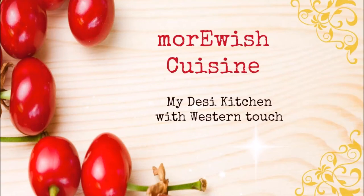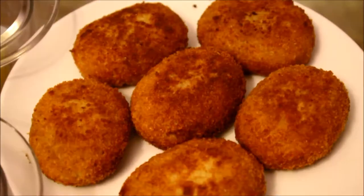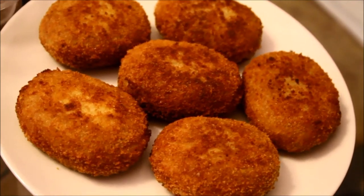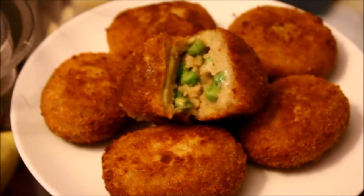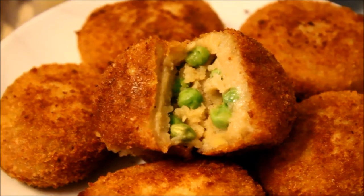Hello and welcome to Morvish Cuisine, my Desi kitchen with the Westin Touch. Today I'm sharing the recipe of pea stuffed potato cutlets — crispy crusty covering outside with spicy mashed potatoes inside, and there's a surprise in the middle: peas! It's a yummy snack for your tea time, or a side dish for lunch and dinner parties.